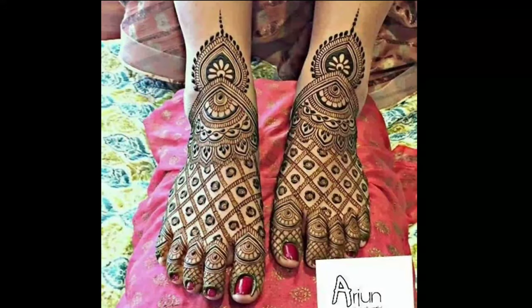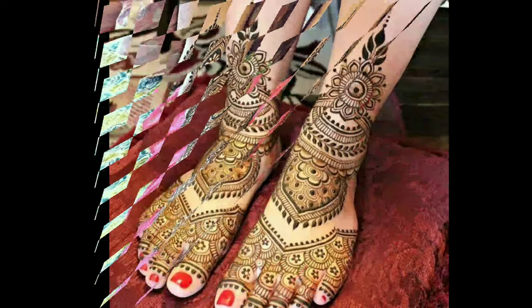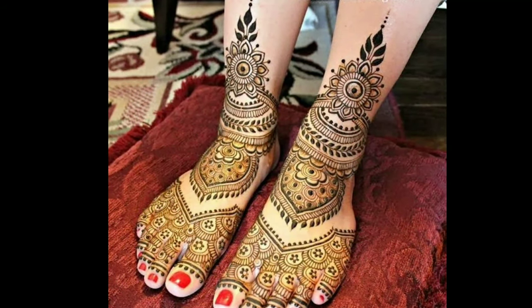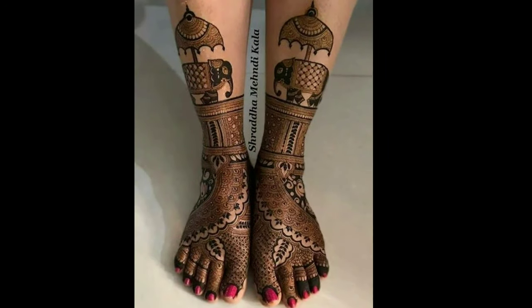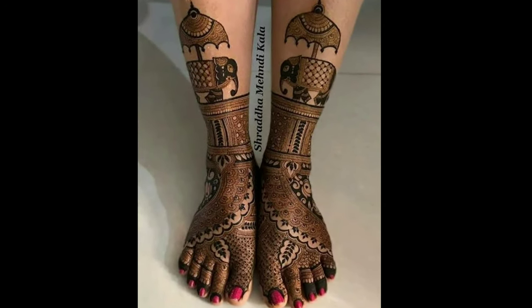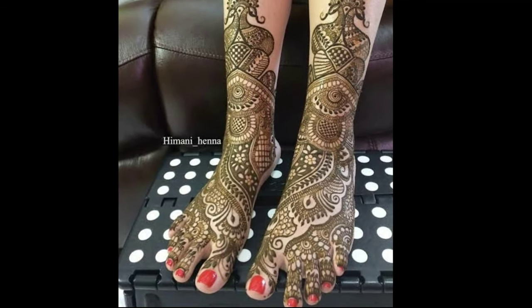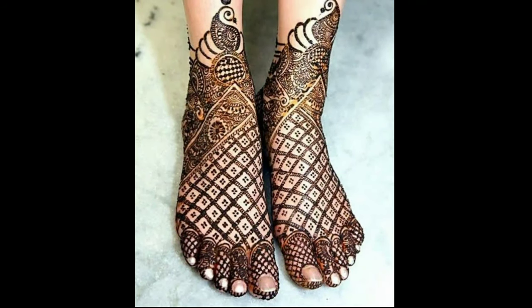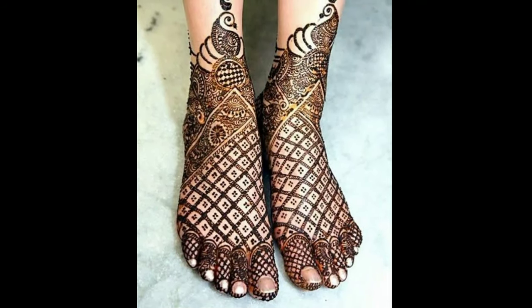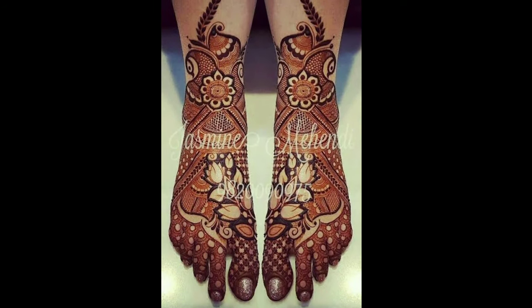Another great aspect of mehendi is that you do not have to be a professional to apply the designs. There are several mehendi designs that can be easily tried and tested by any individual. So, let's check some of the best Indian mehendi designs for beginners as well as professionals.